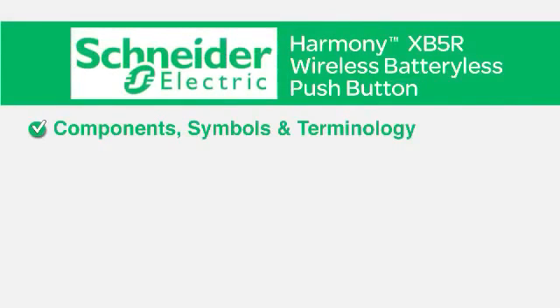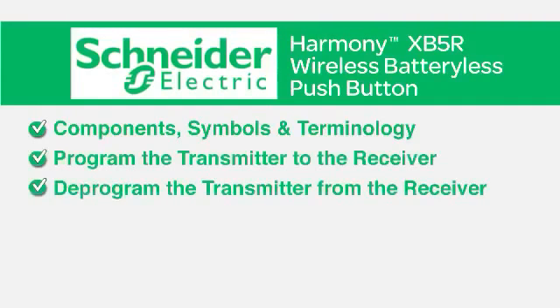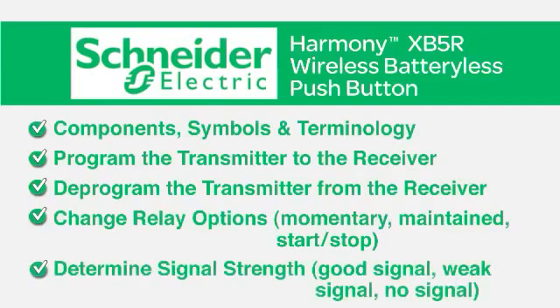You'll learn the components, symbols, and terminology. You'll learn how to program the transmitter to the receiver, deprogram the transmitter from the receiver, and change relay options: momentary, maintained, and start-stop.